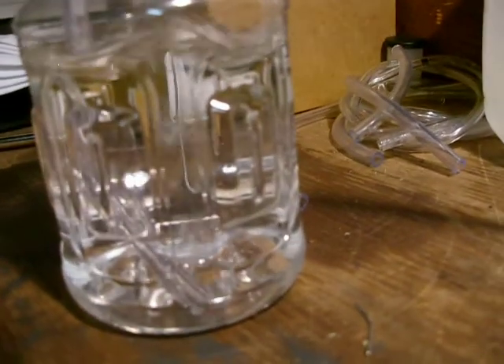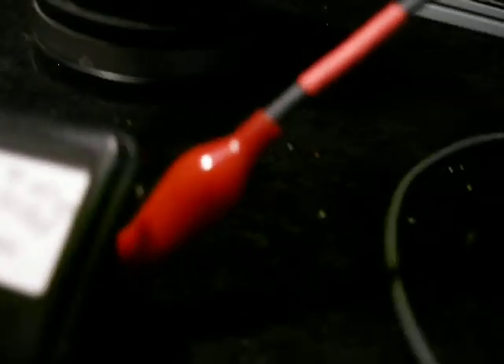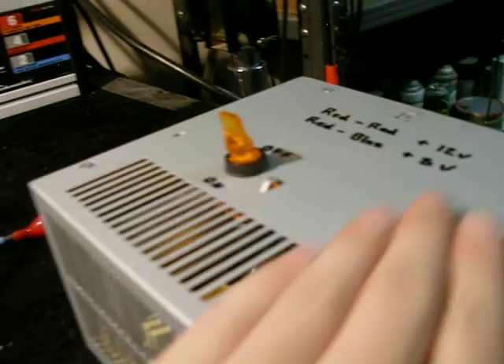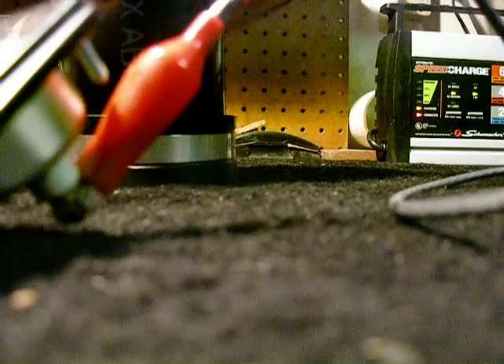There's the output of the six-plate cell. The cell's been running about ten minutes before this video. That's it. Water's warm a little bit. Power supply is not hot or anything yet, probably will get warm. Let me grab my Fluke meter to check voltage.